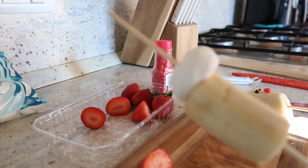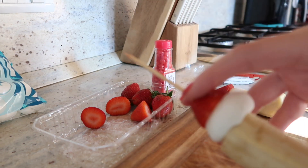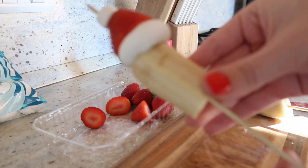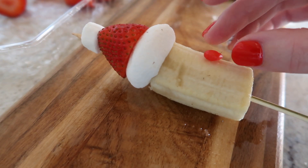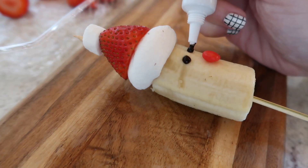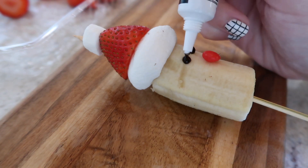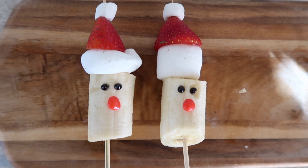I do want to recommend that you try to flatten the thicker marshmallow, because when I made my first Santa inspired kebab I did not flatten that marshmallow and it didn't look as good as the one where I flattened it. So definitely do that if you can. Here is the final product and I really like how these turned out.